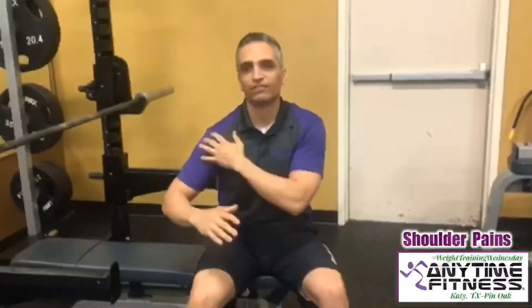So just a quick thing about the shoulder. When it comes to the shoulder and what it's doing, the shoulder has this kind of rotation in and out, up and down, and when we're doing these kinds of movements, we often feel pain in this joint area.